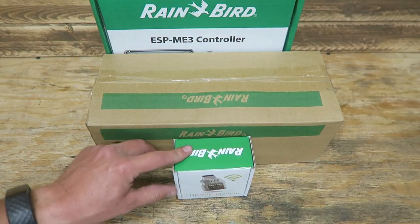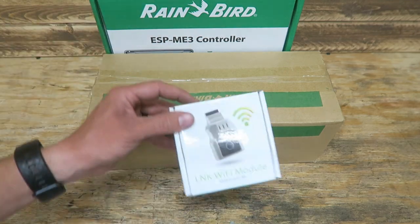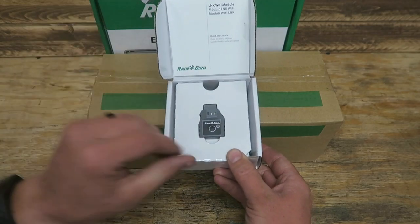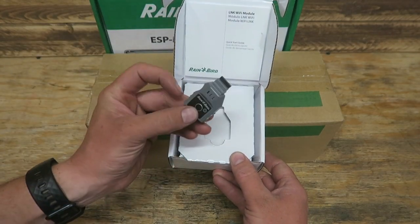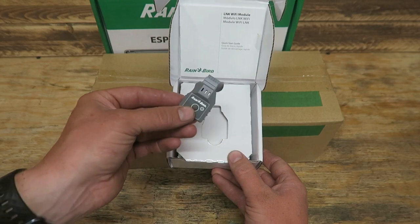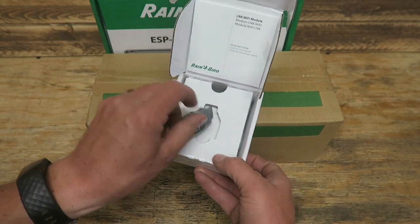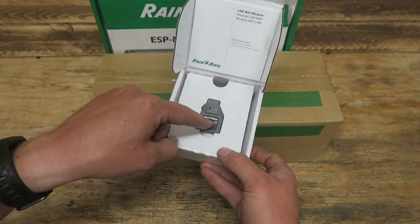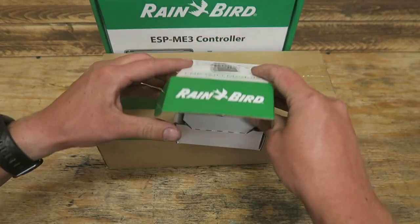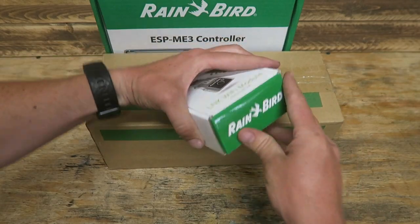Let's work our way up from smallest to largest. Up front here we've got the Link Wi-Fi module. This is pretty simple — it's just this little piece that you plug into your controller and it enables it to be Wi-Fi ready. That's about all there is to it. If you're curious about how it works, check out the other Link Wi-Fi module video.